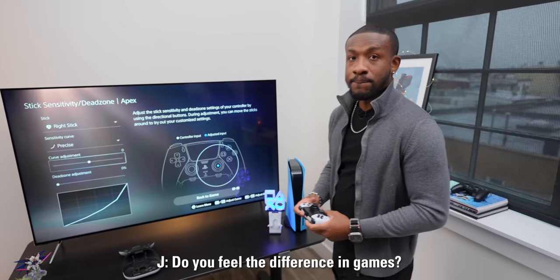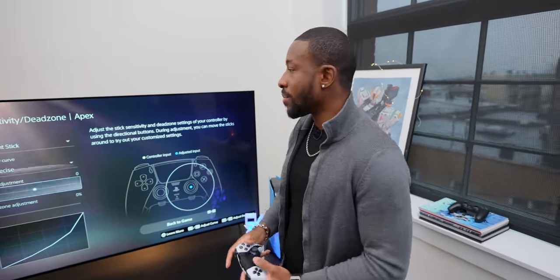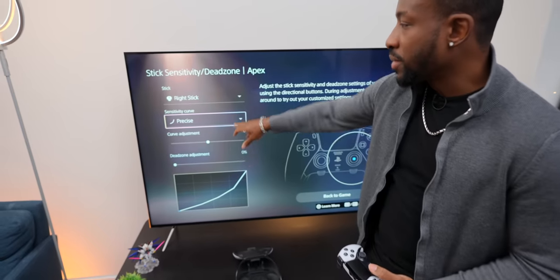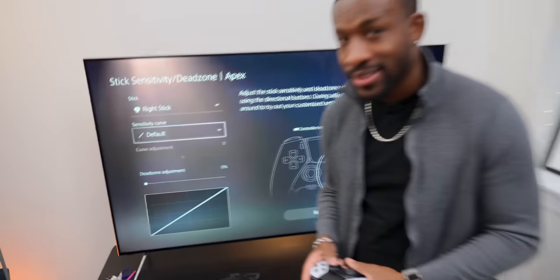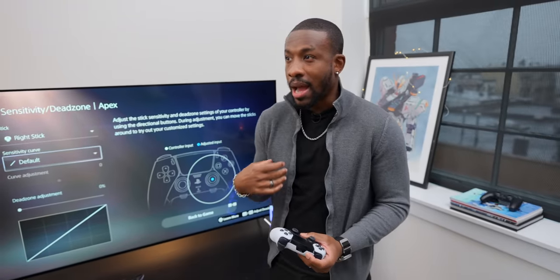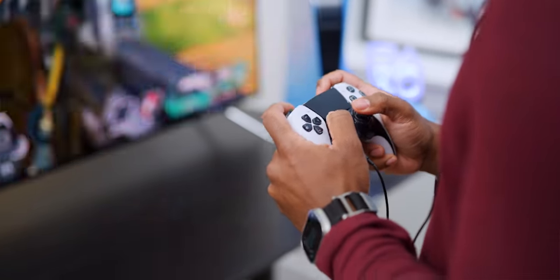I do feel the difference between profiles, but honestly I keep going back to the default because I'm used to that feeling already. The idea of 'precise' or 'quick' sounds good, but anything different is going to throw me off — I'd have to get used to it.